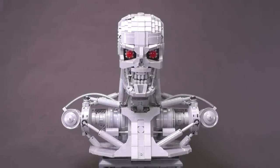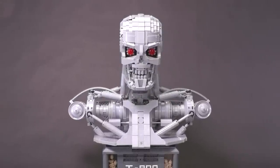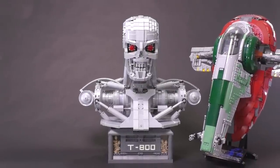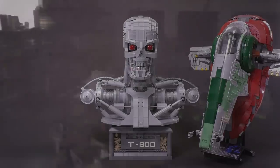Getting into the specifics of the T800 bust, it's just over 3,000 pieces. To give you an idea of how big this model is — which is pretty large — I compared it next to the UCS Slave 1 LEGO set, and they're almost exactly the same in terms of height, width, and depth. As a display piece, it is certainly a hefty build.